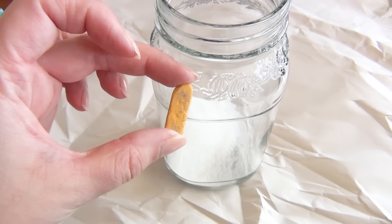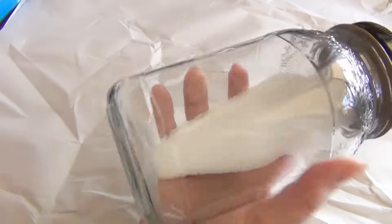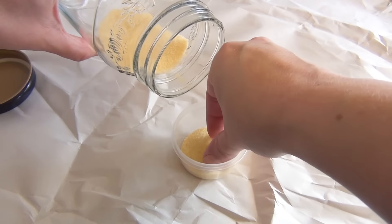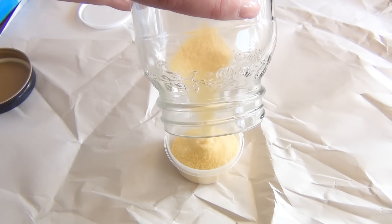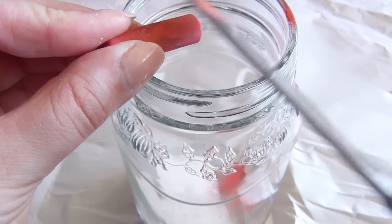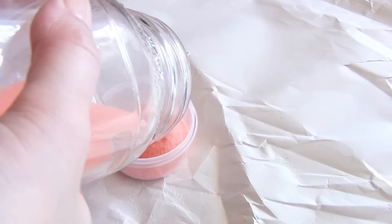Start by putting about an eighth of a cup of salt into your jar and tossing in one of your chalk pastels. Then shake it until all of that salt turns the color of the pastel. You don't want to be too violent with it because then you'll shatter your chalk pastel. Once you've gotten it to the color that you like, put it into one of your containers and take out the pastel. Another faster method that's a little more dangerous is to shave off a bit of your chalk pastel into the jar using your knife — if you're a child, have your parents do this instead — then shake it up and you get a nice saturated color.